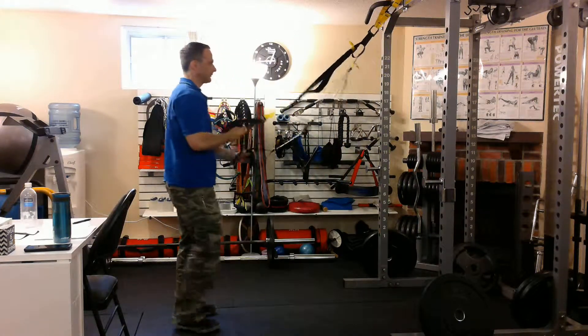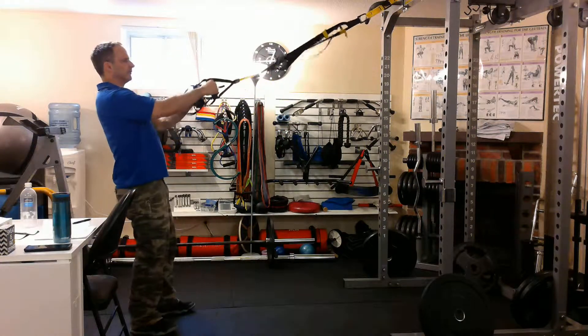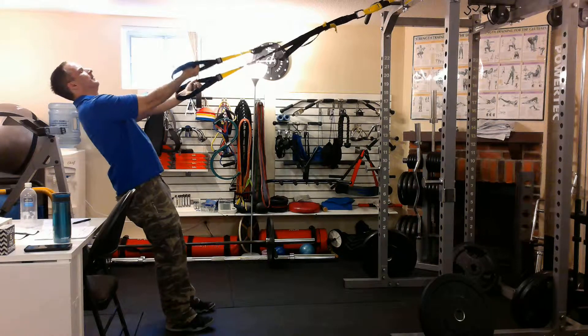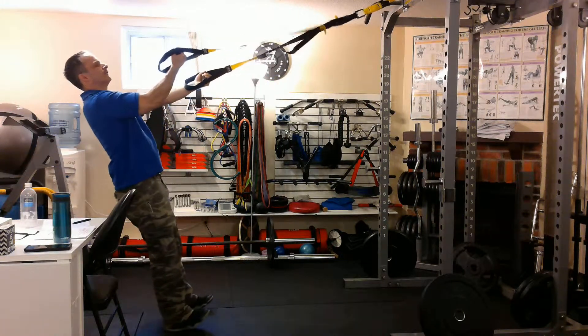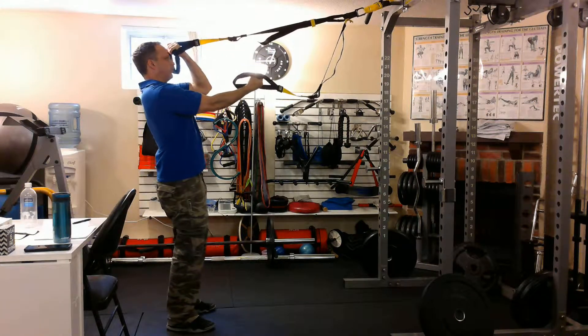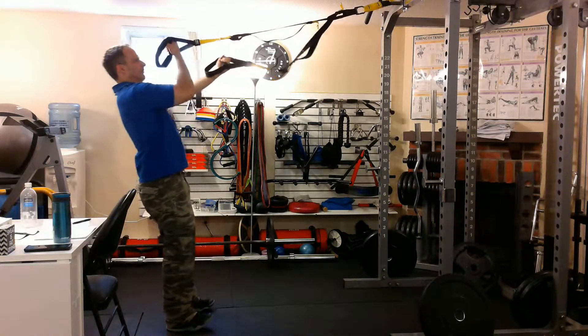Now the straps will slide as you move from one arm to the other. So what you do is you let it slide, but control it. You're keeping good tension here as you're pulling up with this one, then good tension here as I pull up with this one.